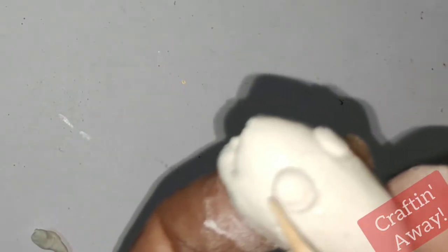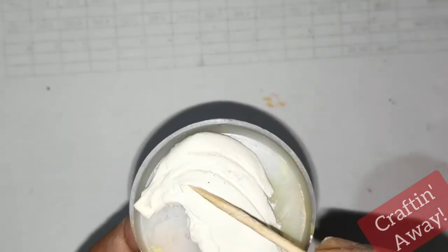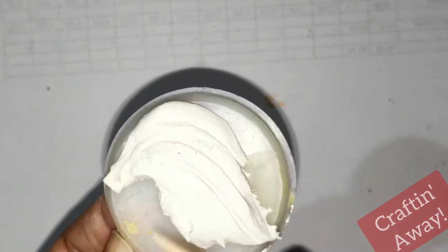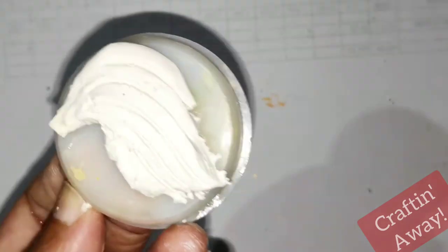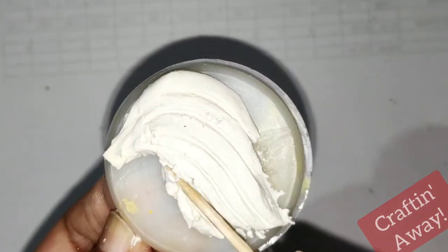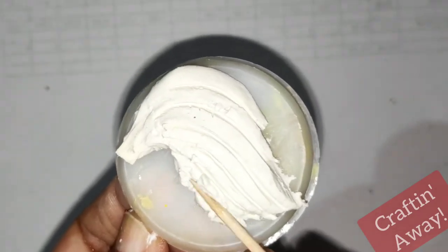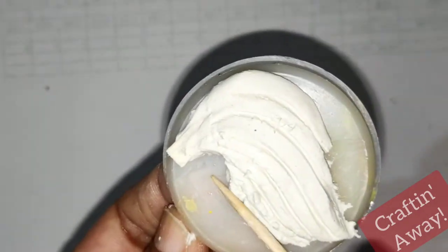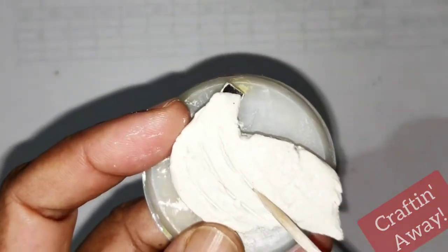We'll firstly make the fish. We won't concentrate too much on the shape of the fish because we need to make the tail really beautiful. So we'll make the shape of the fish's tail and design it. You can add any design of your choice. After it dries up a little bit, we'll turn it over and design the other side of the tail also.